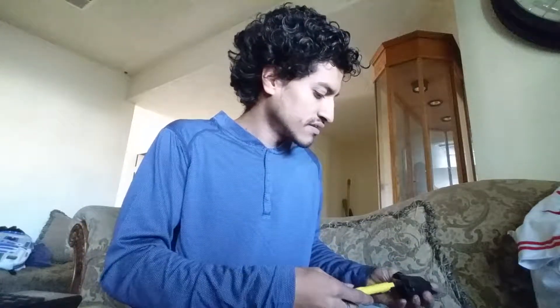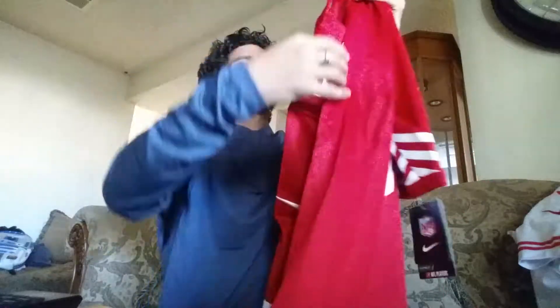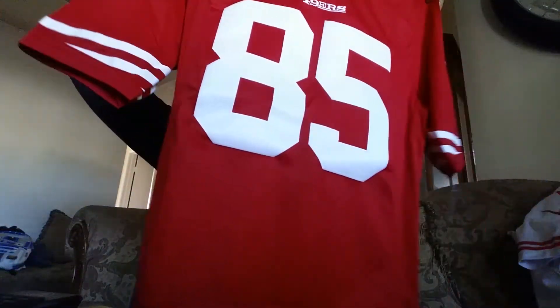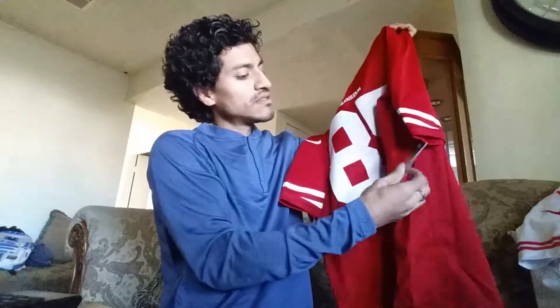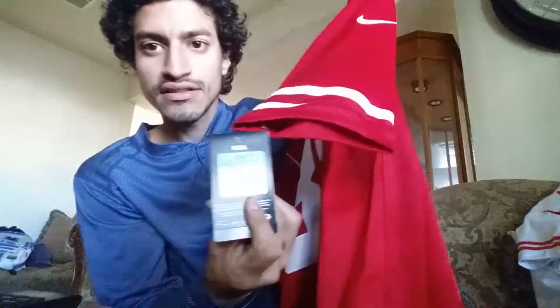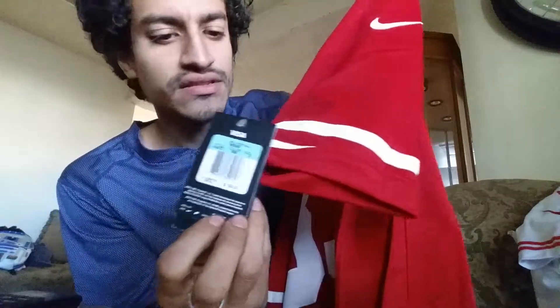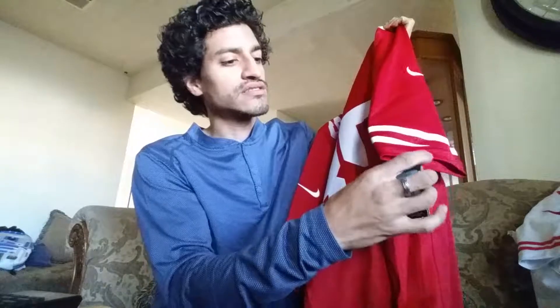This one is a 49ers Vernon Davis jersey, and this one was told to be the limited jersey. It has an MSRP of $150 and still has the tags on it.